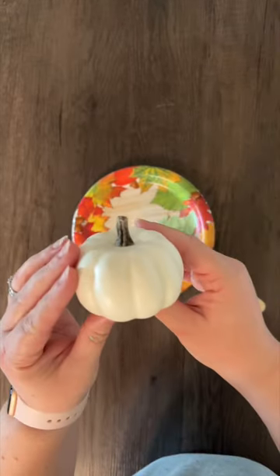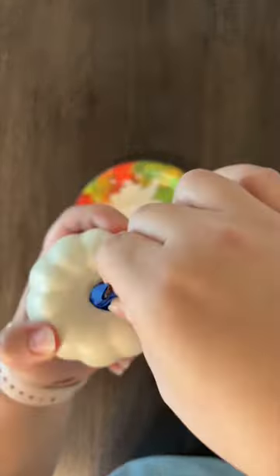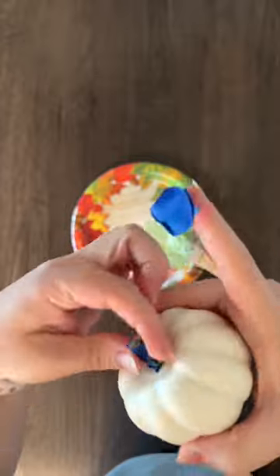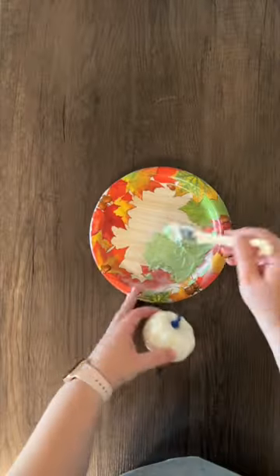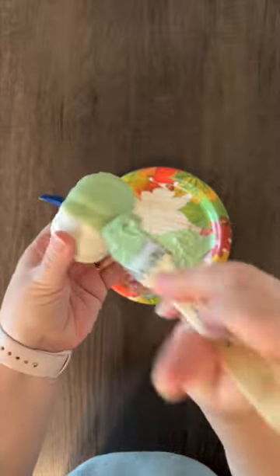I'm using a plastic pumpkin today and painting it, but I've also used the same mixture on ceramic and glass. Make sure to tape off any parts that you don't want the paint on, and when you apply the paint you want to use a dabbing motion instead of brush strokes.